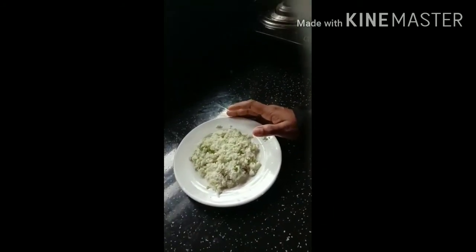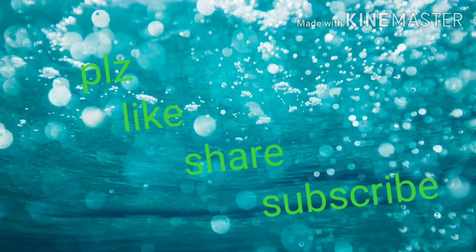Like, Share, Comment, Subscribe. Assalamualaikum. Subscribe.